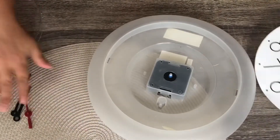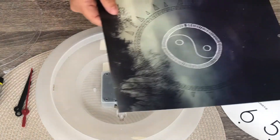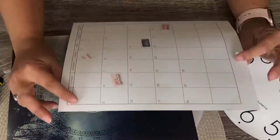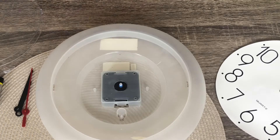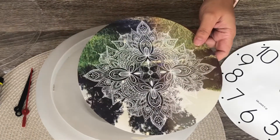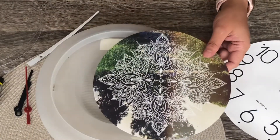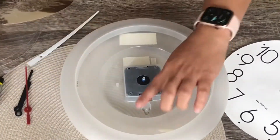I actually keep my old calendars from previous years because I love the designs on them. You just cut out a design — this is an old calendar from 2017 or 2018. Cut the designs out, and whatever suits your mood, trace it over and put it in your clock. This one looks like a mandala. Just cut it out to the same size as the old covering.